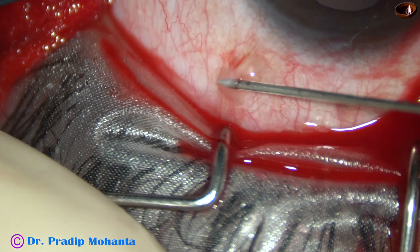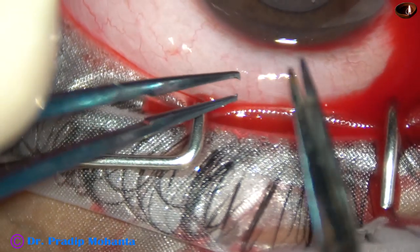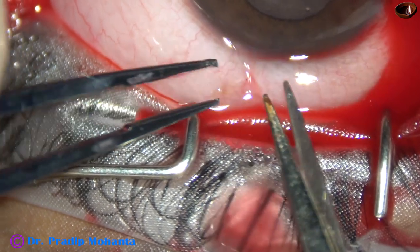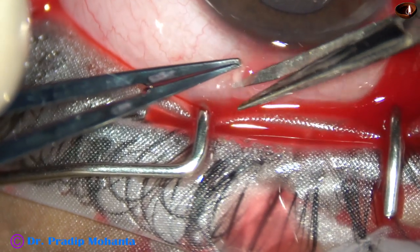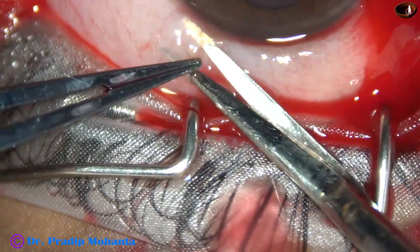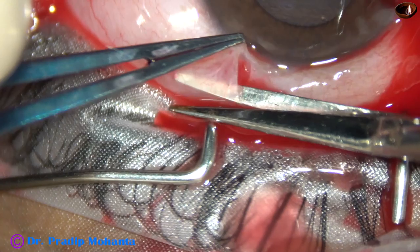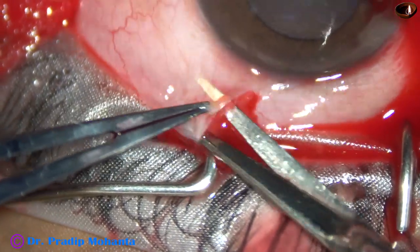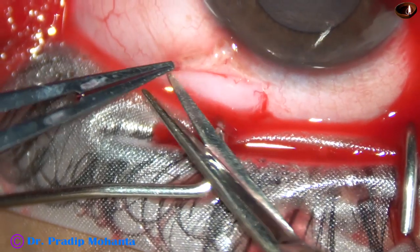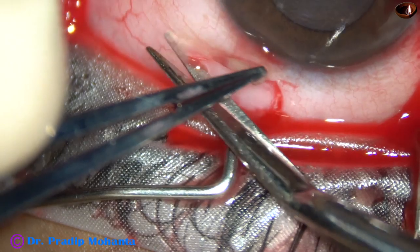Now I am going to get the donor tissue. It is important to take only the conjunctiva and not the tenons — we should not cut the tenons. If we just take conjunctiva and leave the tenons, there can be primary healing, meaning the conjunctiva will grow over the tenons and remain as original tissue with original appearance. But if we cut the tenons, the area will heal by fibrosis, that is secondary healing. And if we need to do a trabeculectomy later on, this area cannot be used.